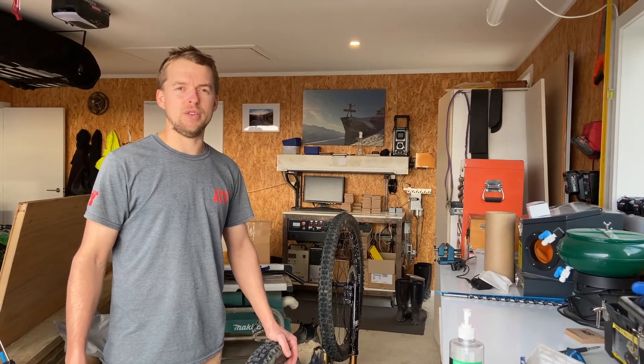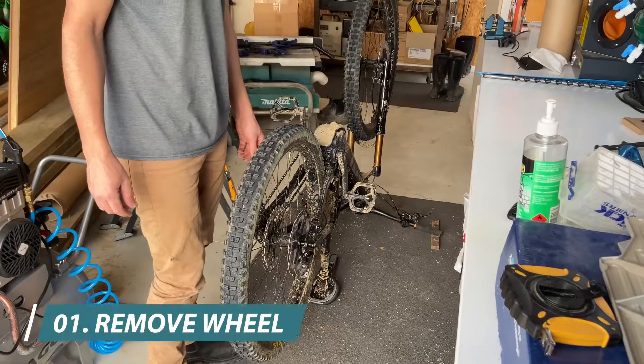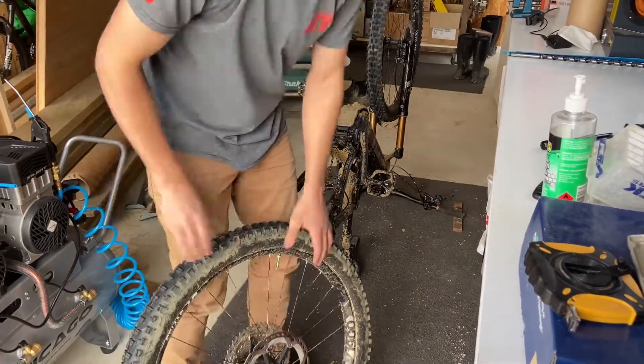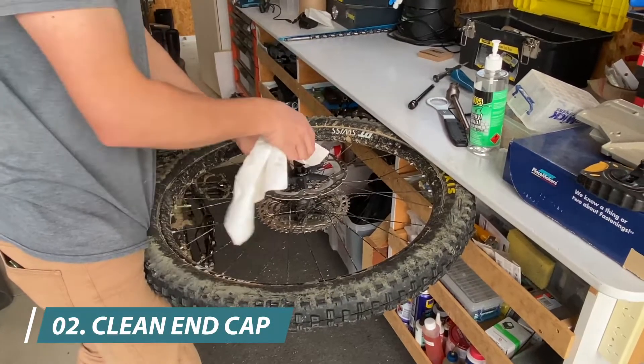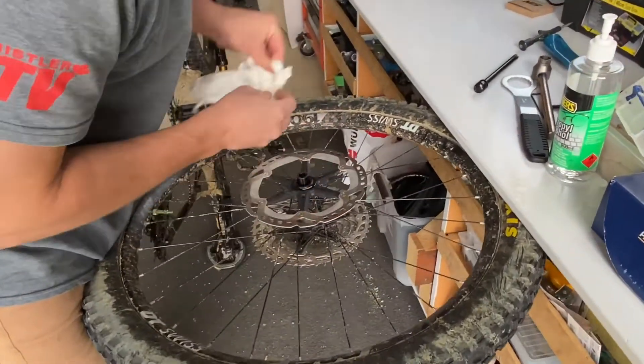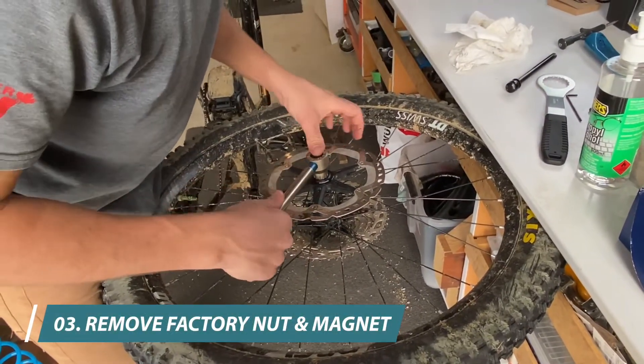Hey guys, this is a quick video on how to install and remove your Centrelux Speedy. Step 1 is removing the back wheel. You want to give the end cap a quick clean, make sure there's no contamination on it. Then we want to remove the factory Centrelux nut.